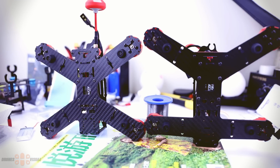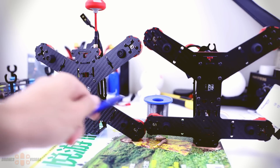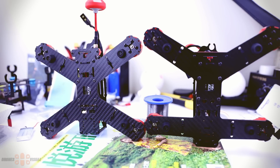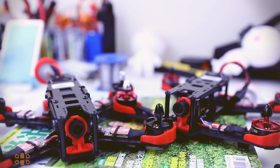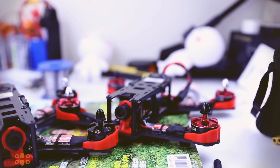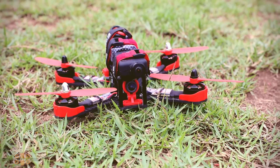I want to quickly show you some differences between the frame of the CC3D version and the F3 version. As you can see, the frames are not identical - there are clear differences in shape. The frame on the right belongs to the F3 racing version, and the frame on the left is the CC3D version that I have been showing you until now. You can also notice that in terms of visual differences, the motors have different colors, although they are pretty much the same.